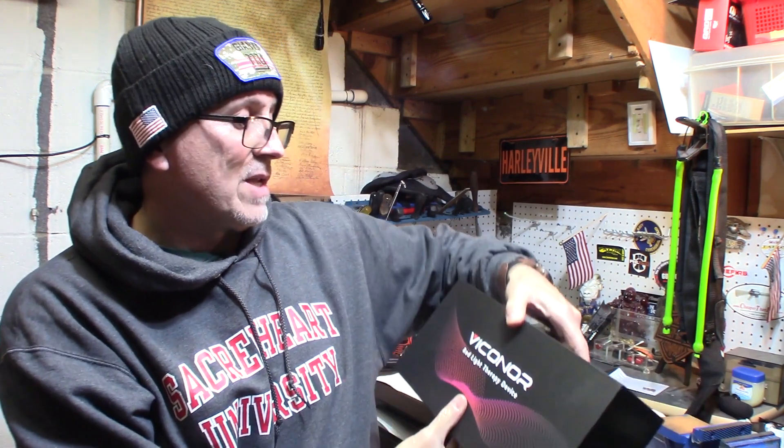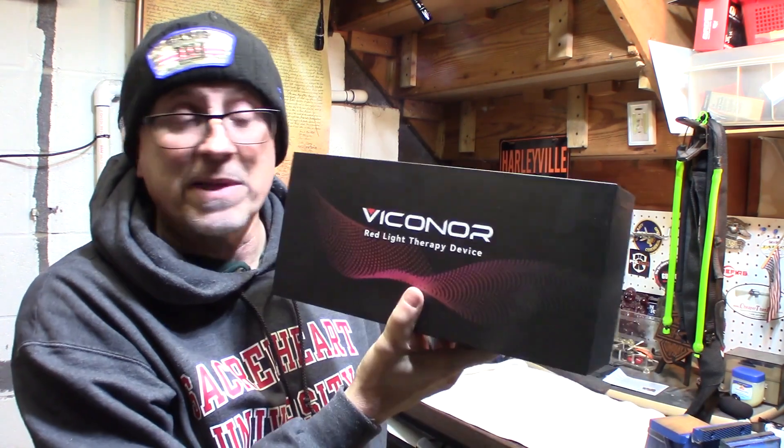I got this really cool thing. It's from Vercana — it's a red light therapy device. I want to try this. I do get aches and pains, especially as I get older.